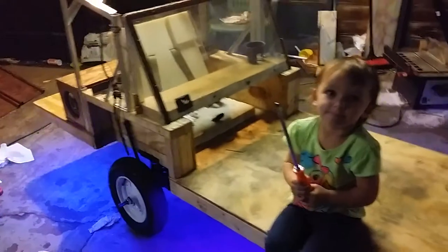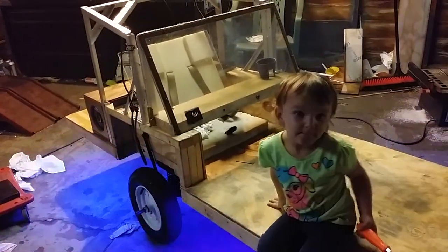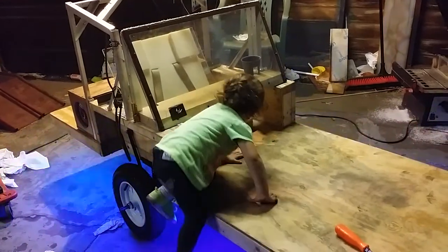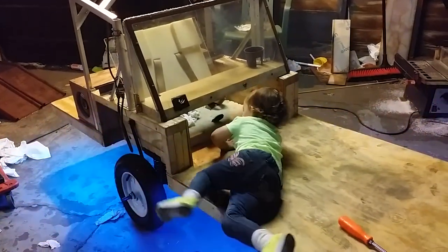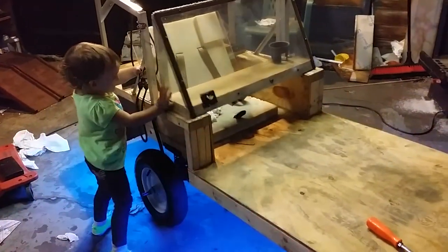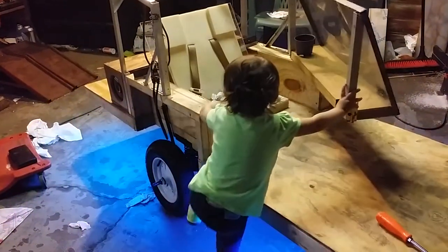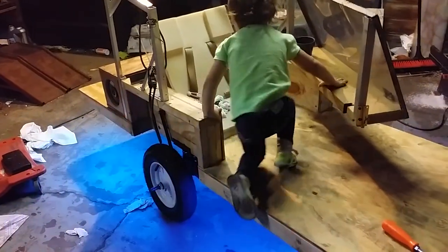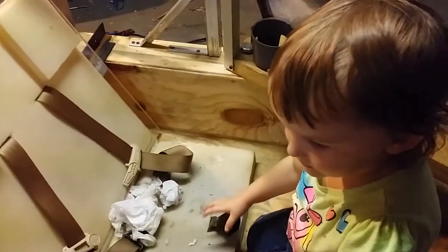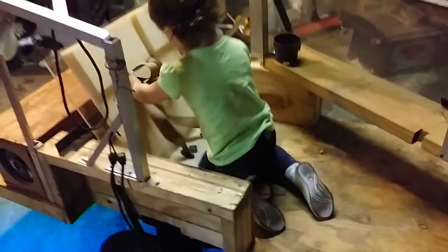Can you buckle yourself in? Sit down and buckle yourself in.